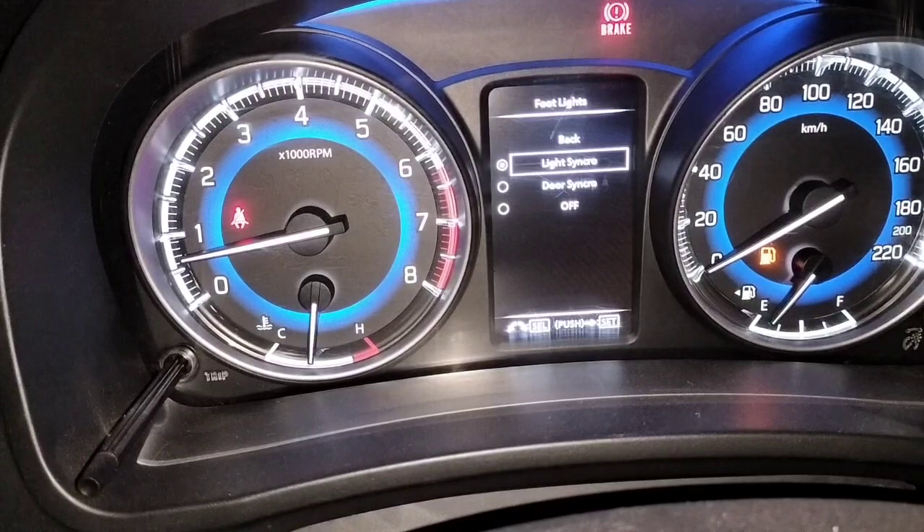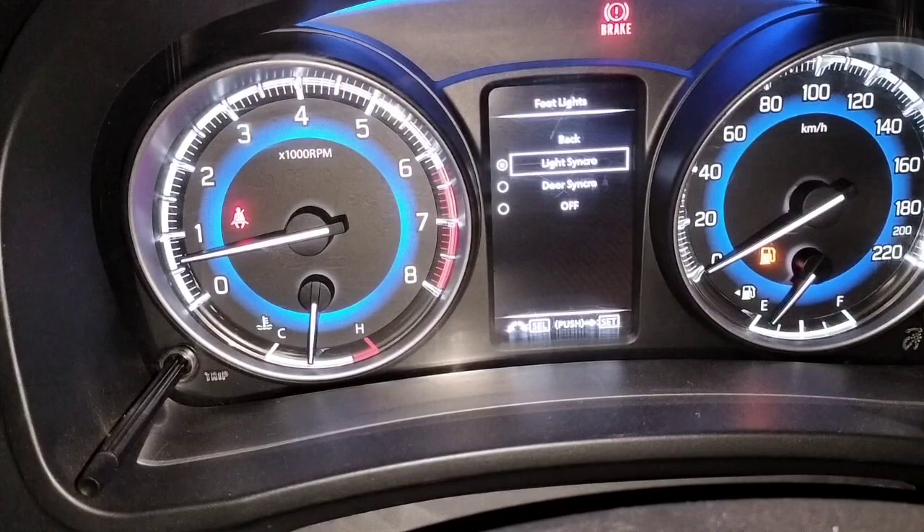There are options: Light Synchro, Door Synchro, and Off. Currently the car is running on Light Synchro, meaning the foot lights activate when you switch on the headlamp. Right now, as we can see, there are no foot lights on.